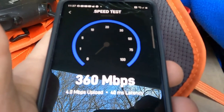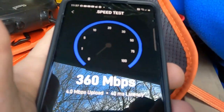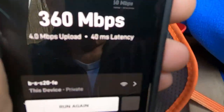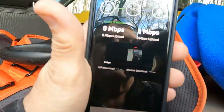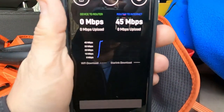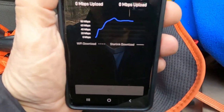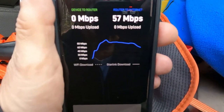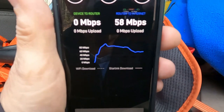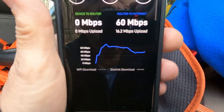That'll probably settle down to something — we're definitely getting into one of the newer satellites, new versions. Let me run it again as an advanced test and see what we're getting. It's settling down a little bit — we're not right on that new satellite. It's actually dropping, so that satellite's moving away from us, and we'll probably end up getting into a new satellite on the next test.